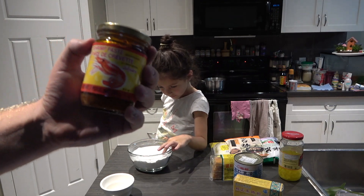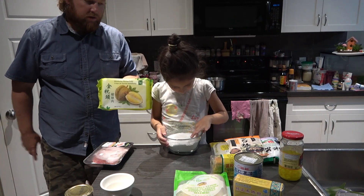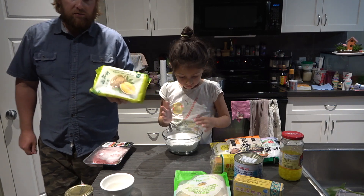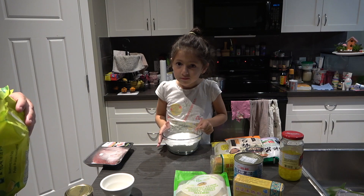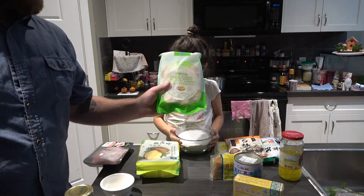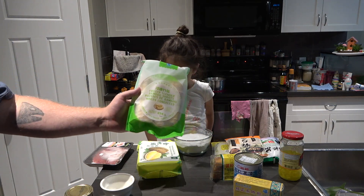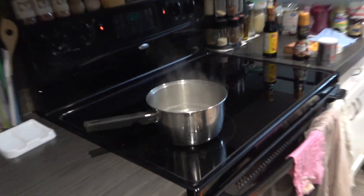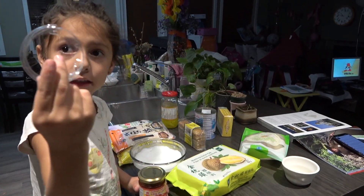Here's the shrimp paste. While we're waiting for the water to boil, we're going to make a durian shrimp paste mix. We're also going to make bamboo chicken. We've got some frozen slender bamboo shoots here, and we're going to roast them with some chicken in the oven.